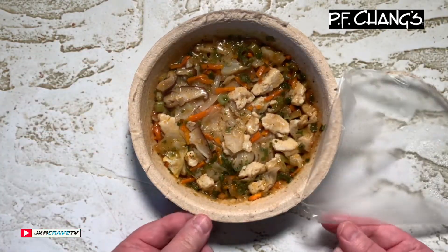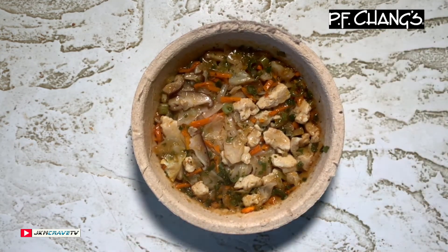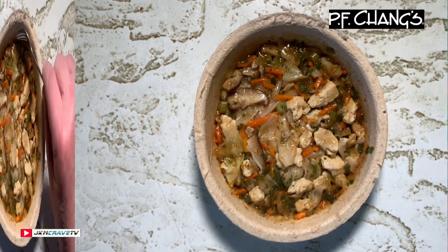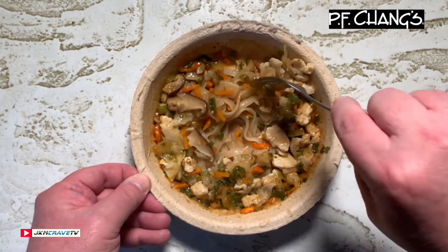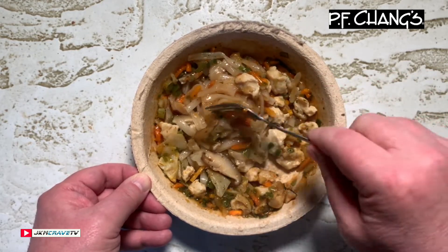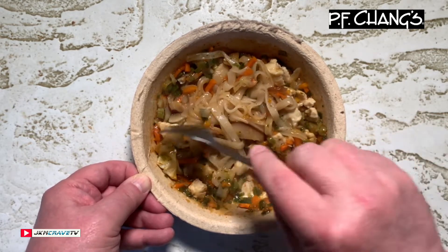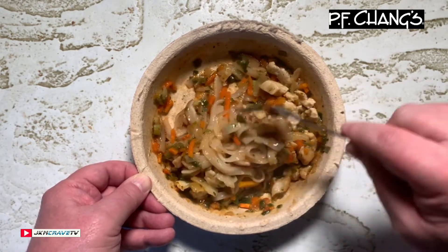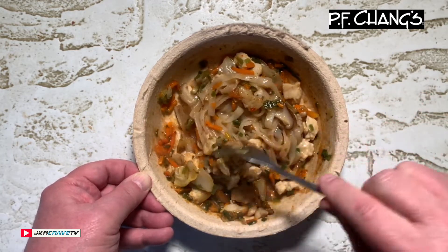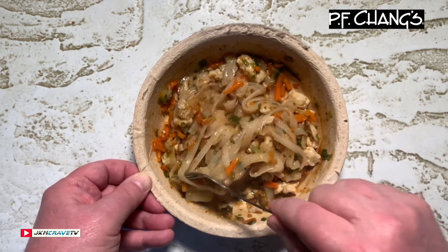Wow, right out of the microwave after five minutes, and this smells absolutely incredible, guys. Let me give this a little bit of a mixy-mix — look at those shiitake mushrooms in there! It smells fantastic, guys. Three dollars at my local Walmart market.